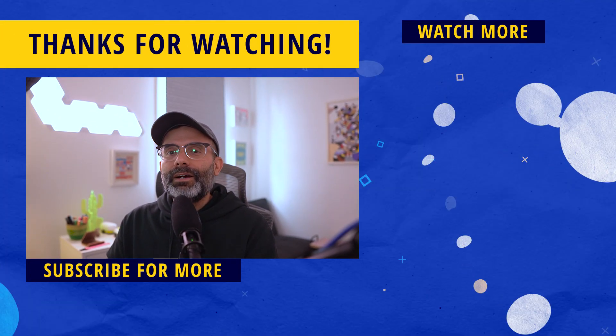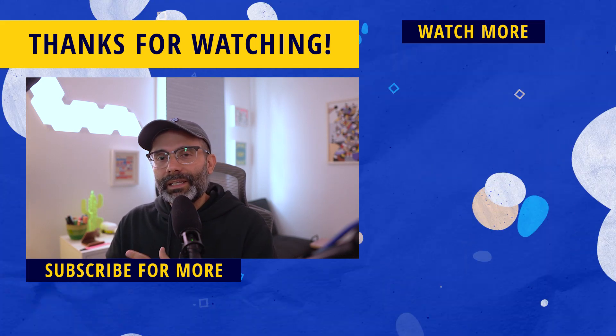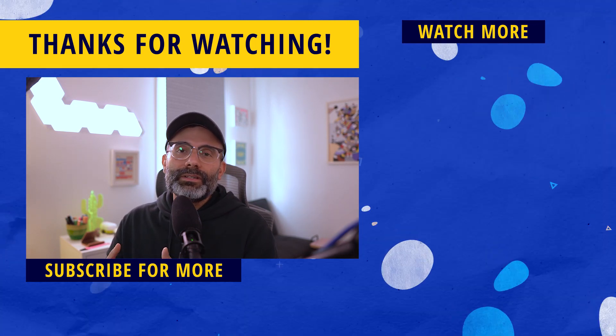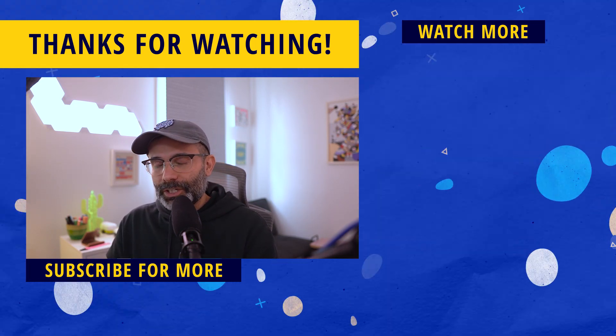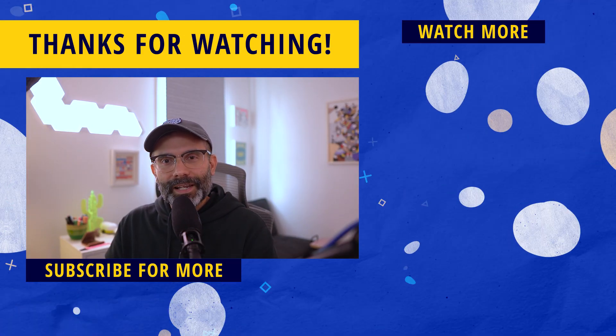That's it for this video. I hope you enjoyed it, and if you did, a like would be super appreciated. Make sure to hit the subscribe button and the bell notification icon so you don't miss any of these tutorials, tips and tricks, and reviews — all to make you a better digital illustrator every single day. On the right side of the screen there's always more content for you to watch: one is my latest upload, and the other is a video that YouTube is recommending. Thank you so much for watching, and I'll see you on the next one.